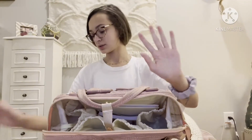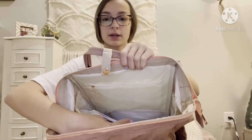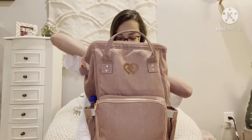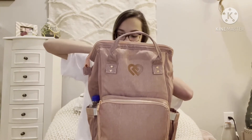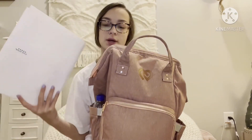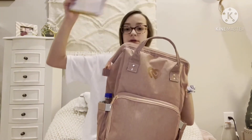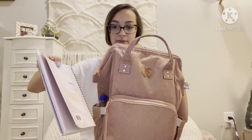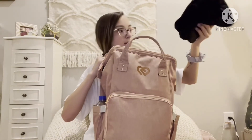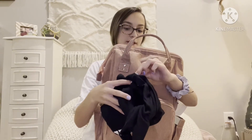I have my pointe shoes in the other big pocket. There's also a little back zipper pocket which has pins, pencils, and stuff for class. I have my script for the production we're putting on this year for recital since I'm in it, a dance book from my dance teacher that we got last year, and a card that says 'company member' because I'm a company member of our dance team.